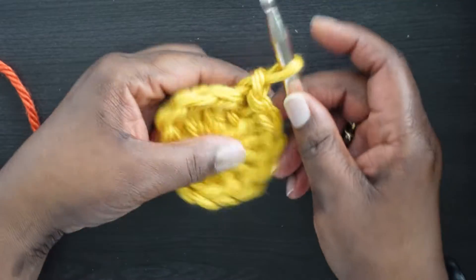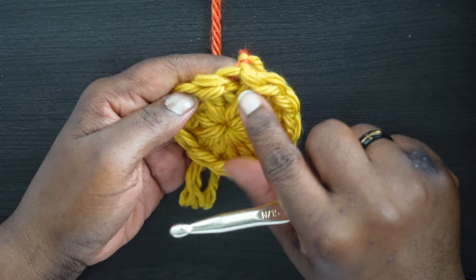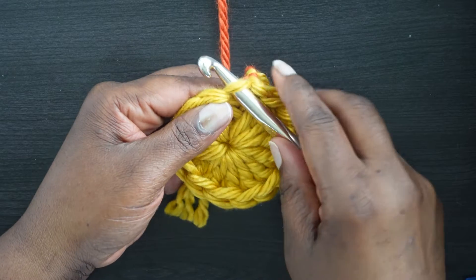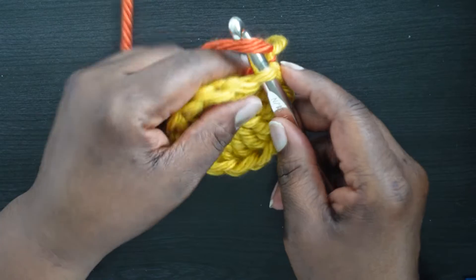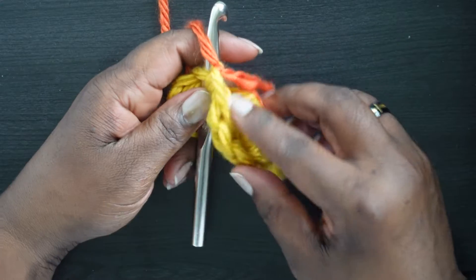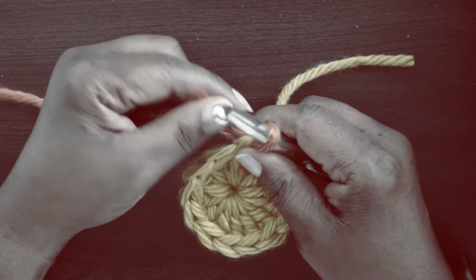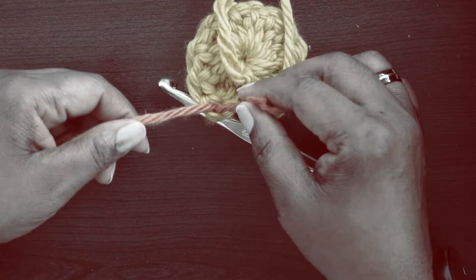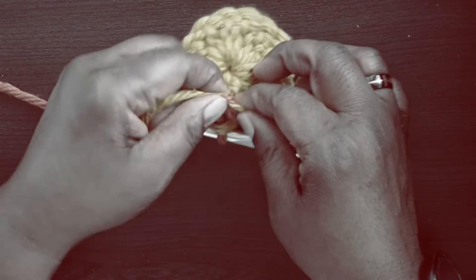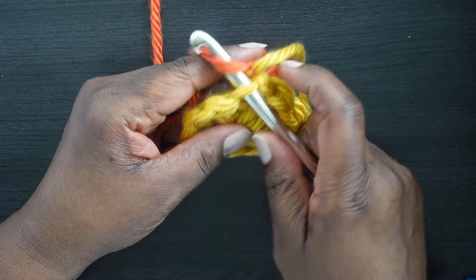Chain one and cut your yarn — it's time to switch to the orange color. This is where we slip stitched into that chain three, so insert your hook there. Take the orange yarn, loop it on — I've already tied a couple of knots between the tail of the orange and the tail of the yellow I just finished. Pull it through, then tie a knot with the yellow tail and the orange tail — a couple of knots.